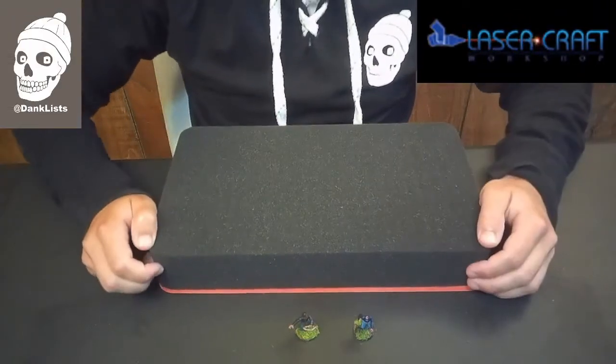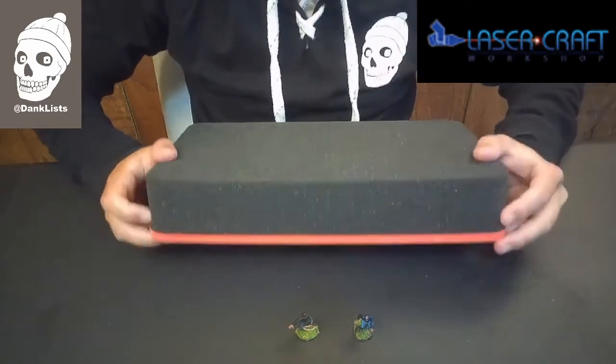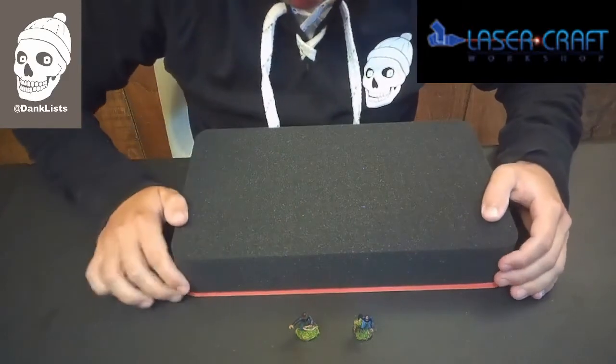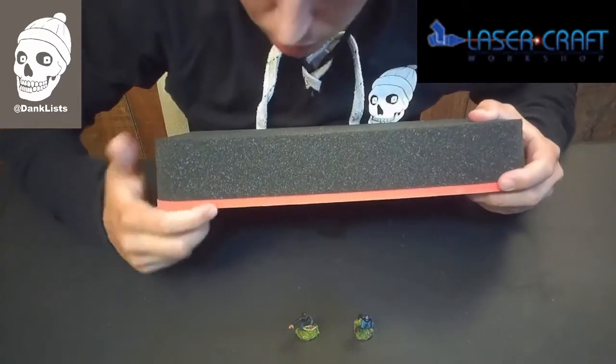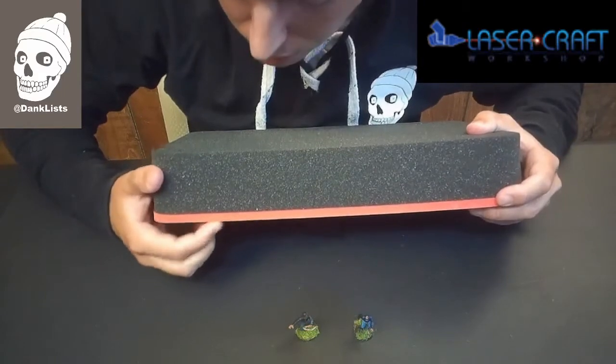Alright folks, the first thing I like to do when cutting out foam for my models is to understand that the whole foam is made up of little tiny squares. We'll be able to take out little tiny pieces as needed to fit the models. Also know that the foam goes all the way down to this red barrier here, and that's the bottom — that's what your model's base is going to sit on.